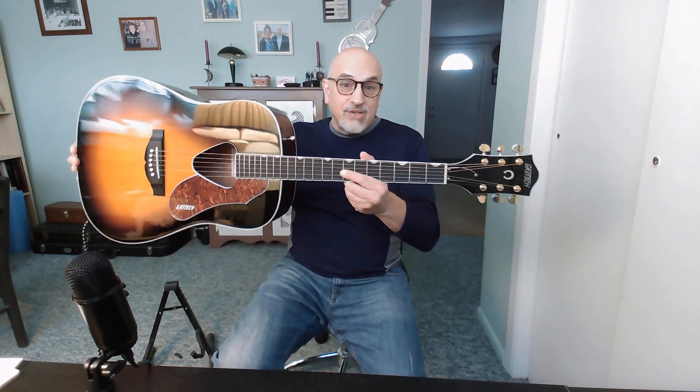I noticed that on Amazon they're sold out already, so I guess a couple of you saw this and went and pulled the trigger, but there are none left unfortunately. Hopefully there'll be more to come. But this Rancher at that price was a no-brainer - really nice guitar.